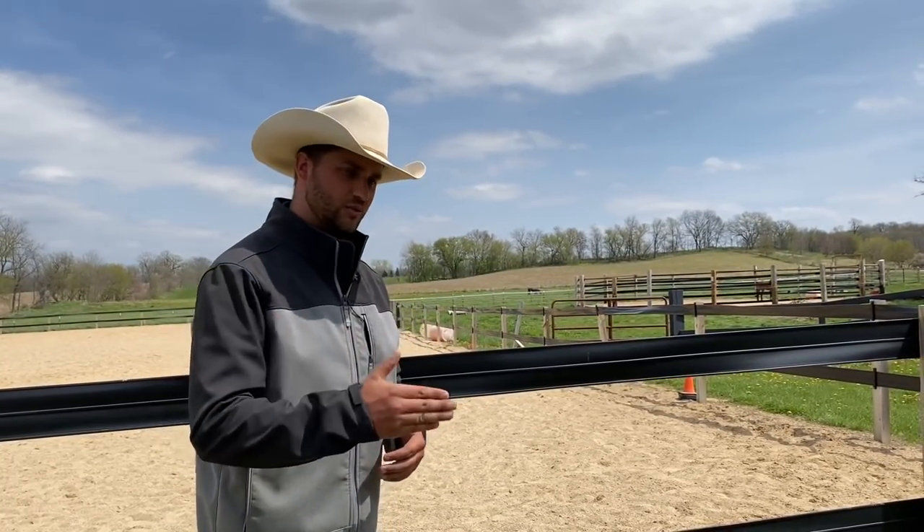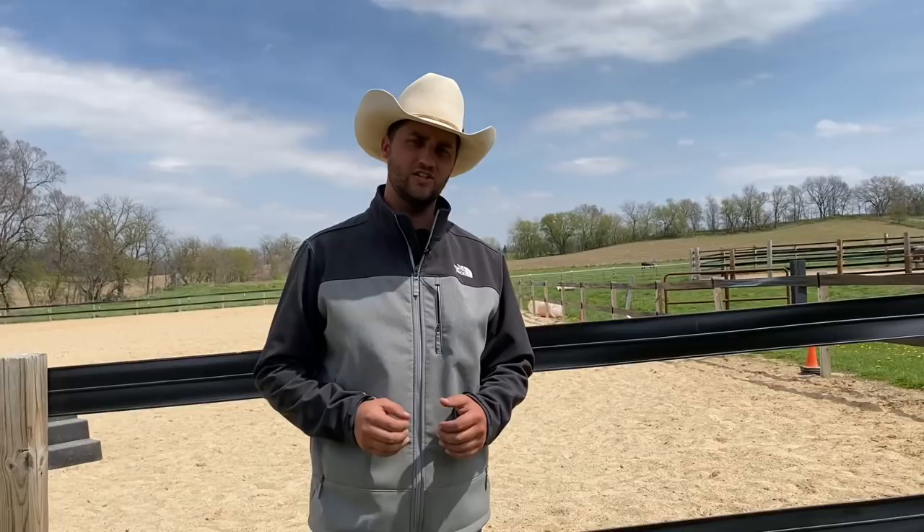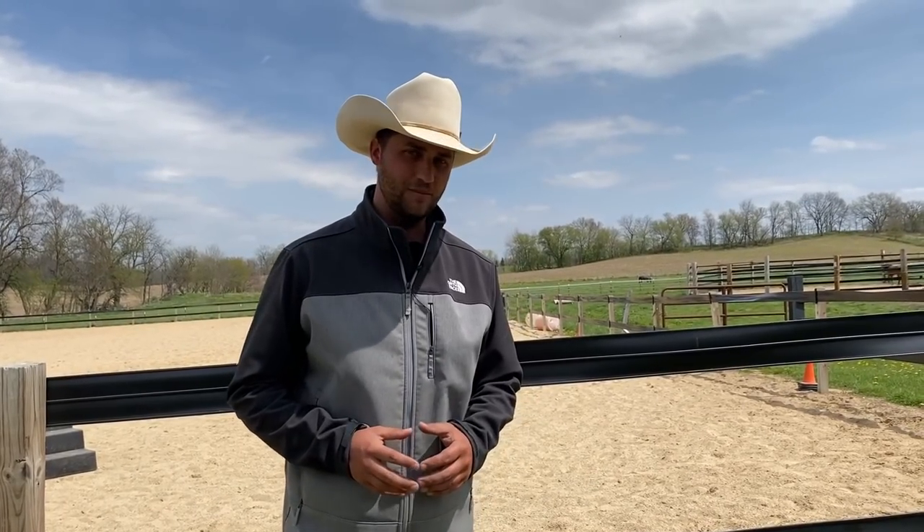When we were playing with her on the ground, we noticed she had a similar issue — it was hard for her to stand still and she would want to react and bolt through gates. So we decided to take a few days and get her to be more responsible on the ground first. If you'd like to see a video of one of those ground training sessions, that's on my Patreon page.